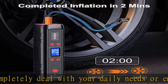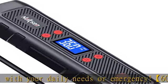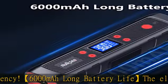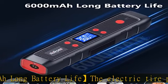Perfect for inflating cars, motorcycles, bikes, balls, and other inflatables. It can also be used as a power bank for your phone or other digital devices.